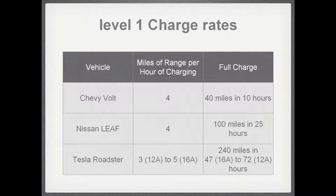In a Chevy Volt or a Nissan Leaf, you get about 4 miles of range per hour, which sounds pretty horrible until you think about how much that adds up overnight. If your car stays parked for 10 hours, a Chevy Volt would get a full charge. A Nissan Leaf could get 40 miles in 10 hours, or a full charge in a full day. A Tesla Roadster can charge at a higher rate — up to 16 amps — picking up 3 to 5 miles per hour, meaning it takes 47 to 72 hours for a full charge, but you can still get 30 to 50 miles overnight, which for most U.S. drivers is enough for daily driving.